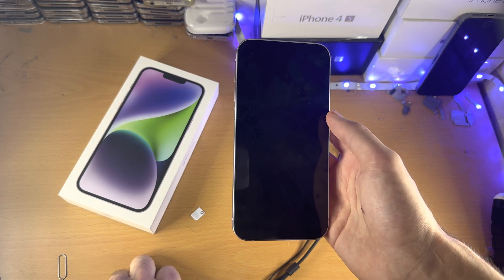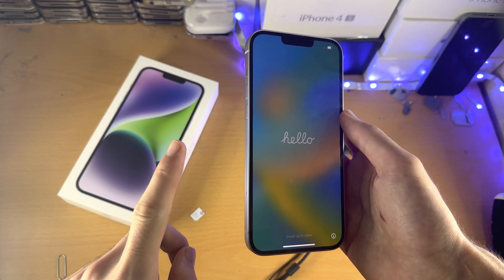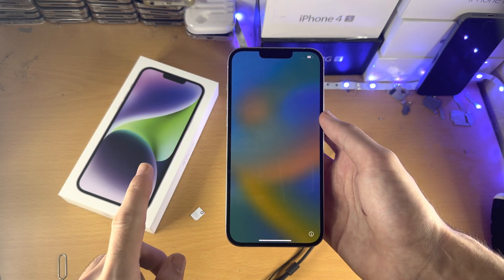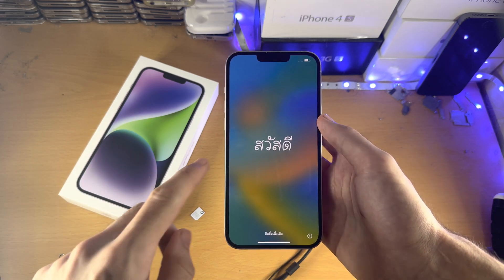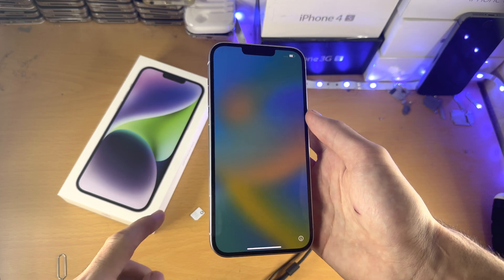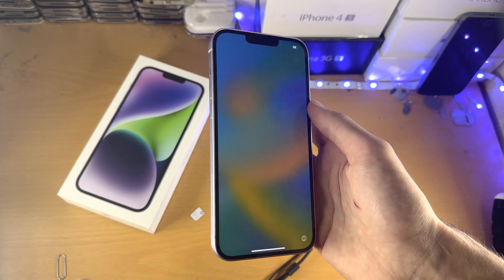If you have an iPhone with a physical SIM card slot, which supports one SIM, this means you can either have one physical SIM card and one eSIM — option one. Or option two, you can have two eSIMs fully working on the iPhone 14 Plus, even though you have a physical SIM card slot. But keep in mind, if you have two eSIMs activated, the physical SIM card will not work.